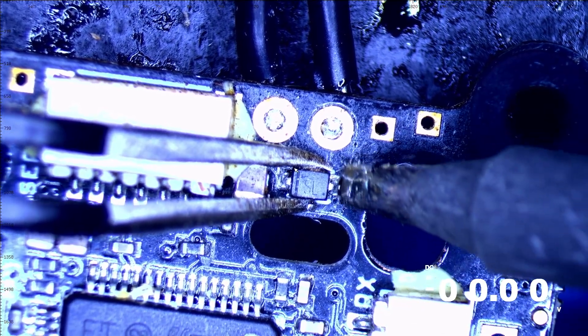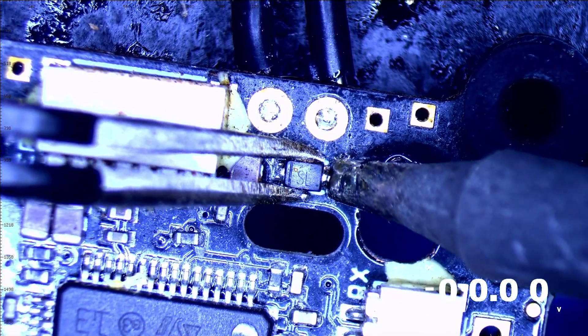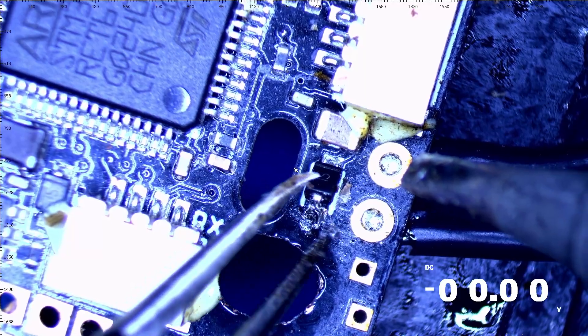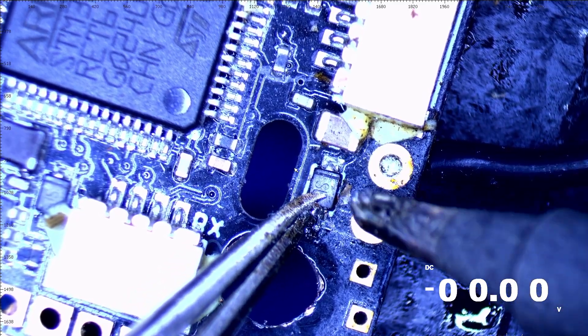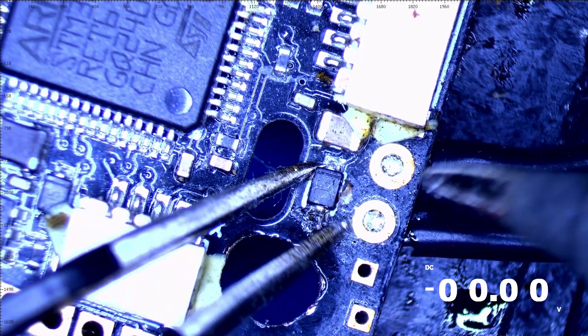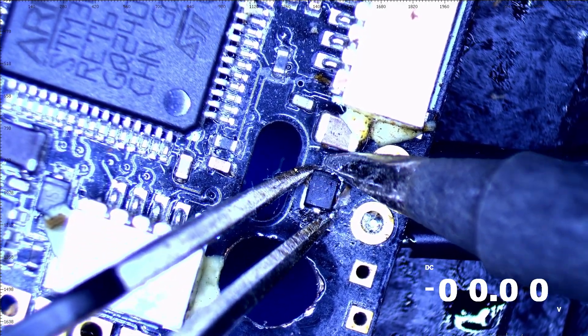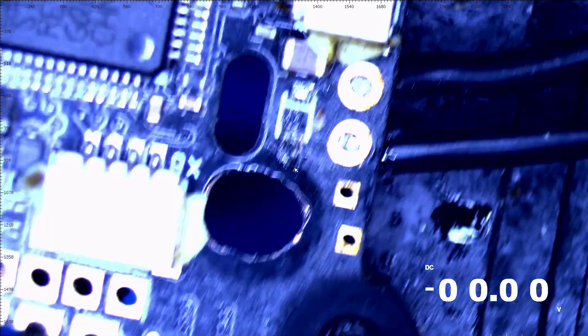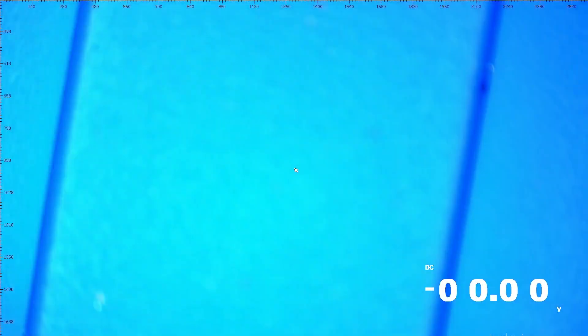I'm going to grab my micro-tweezers. If we damage this diode taking it off, I won't be upset — it's broken and bad anyway. We want to be careful not to remove anything else. I probably should put on a smaller tip — if you have a smaller tip, use it, it can be helpful. And there we go — that one is off and gone.